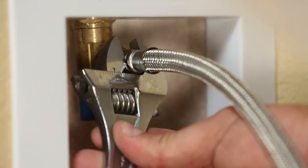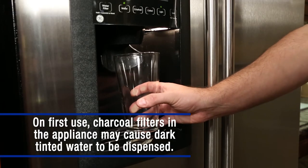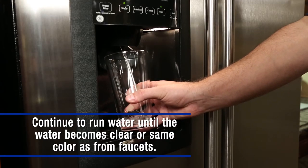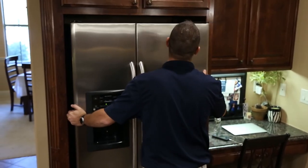If either connection shows signs of leaking, tighten slowly with a wrench until no leak is present. Using a large cup, run water from the water dispenser to allow all air to purge from the refrigerator line. Now you can safely return the refrigerator into its position against the wall.